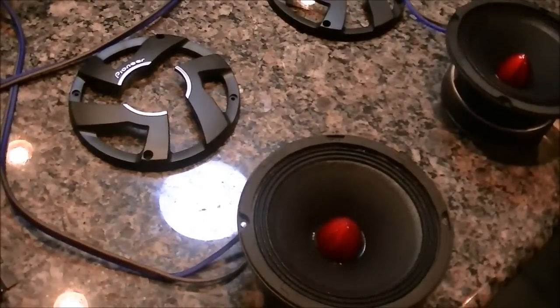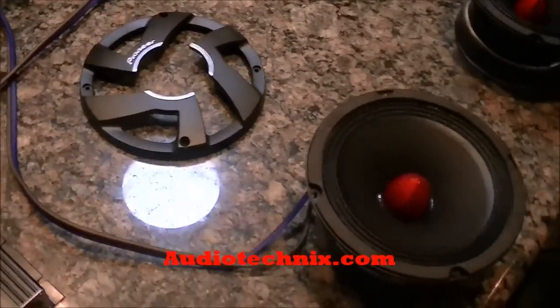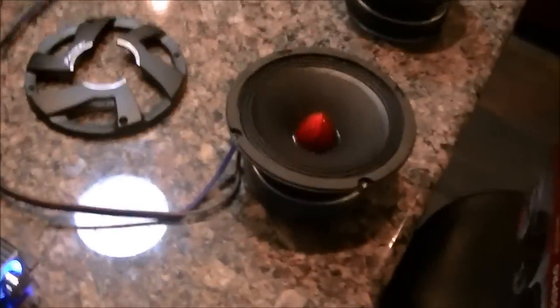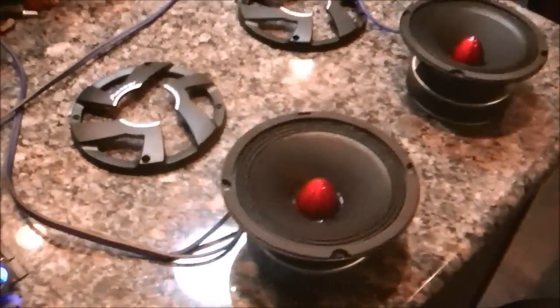Alright, so I got them hooked up with — I don't know if y'all can read that, it's going to be upside down — but it's Audio Technics 12 gauge speaker wire. It's always cool, I like using a local brand.